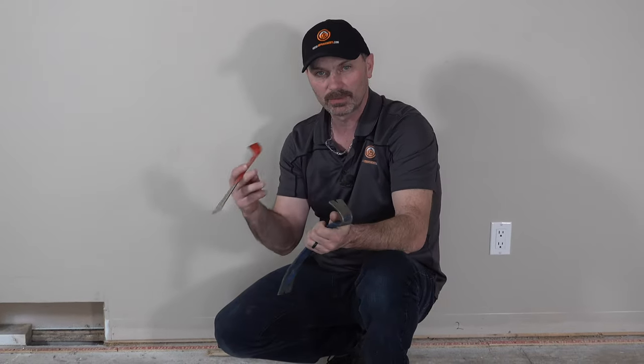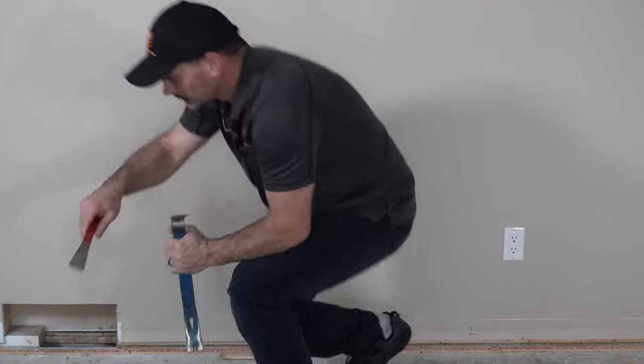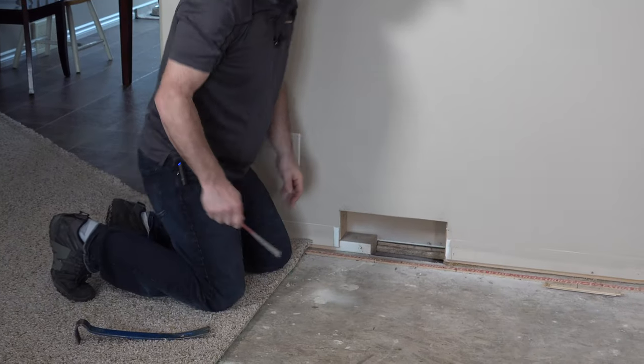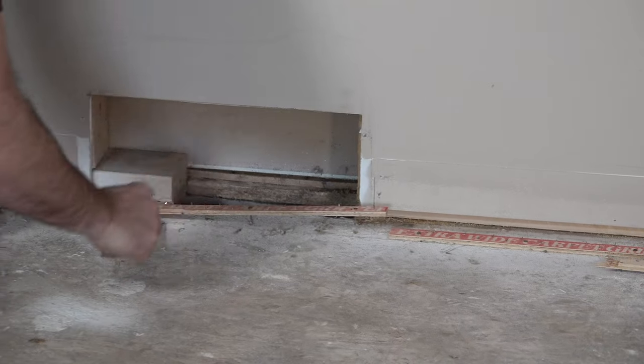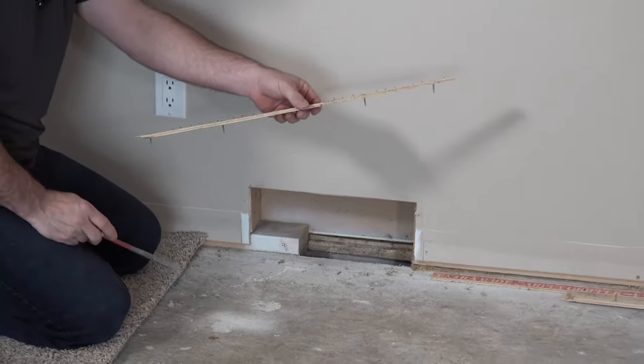The most traditional method would be with some type of a bar. You just go along, get the bar underneath the tack strip, and pry it off. You go along the perimeter of your room and pull up your piece like that.